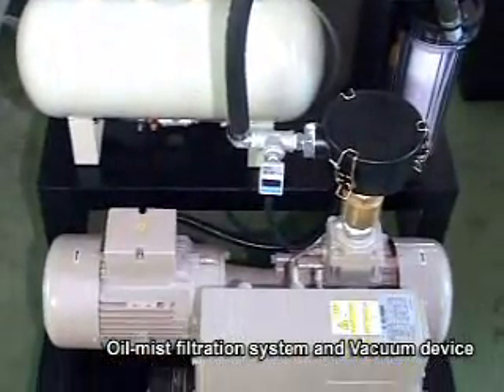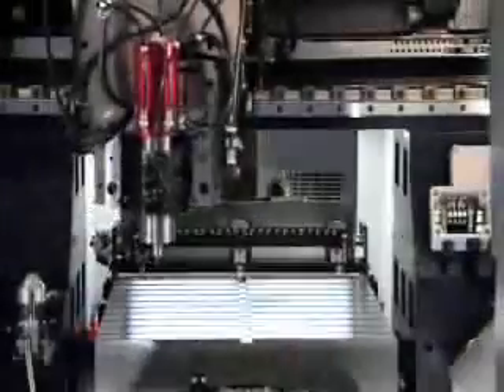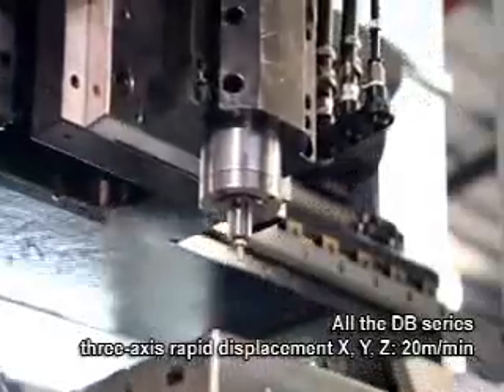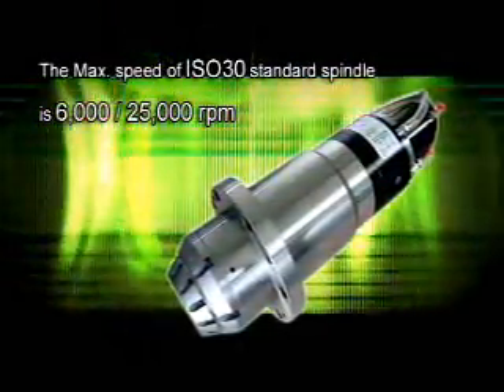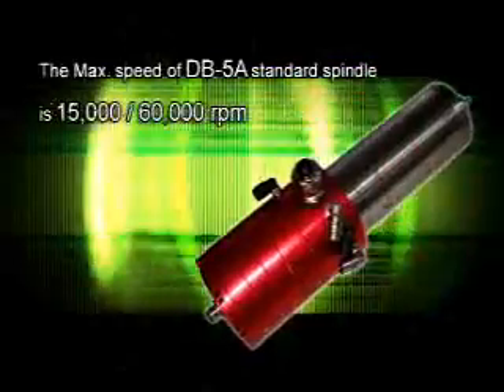The vacuum device can avoid damage from water suction during vacuum pump operation. All DB series 3-axis rapid displacement — X, Y, Z — reaches 20 meters per minute. The maximum speed of the ISO 30 standard spindle ranges from 6,000 to 25,000 RPM.